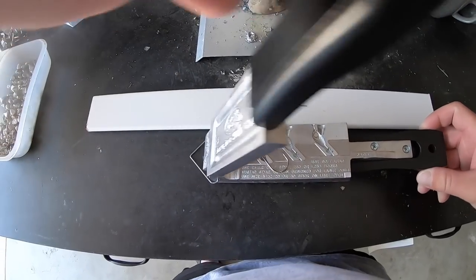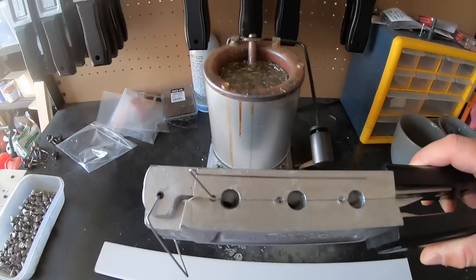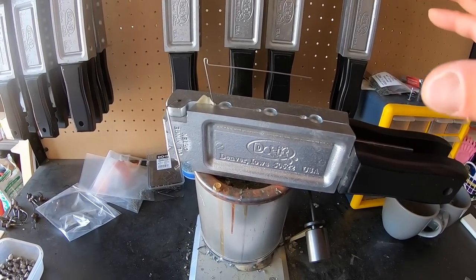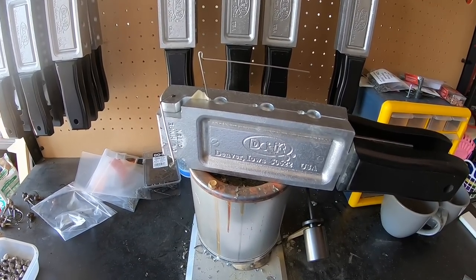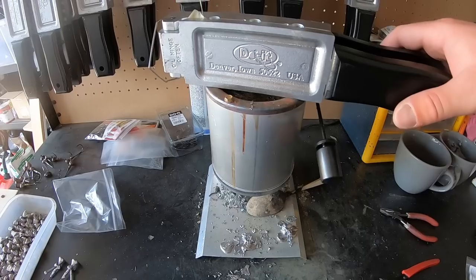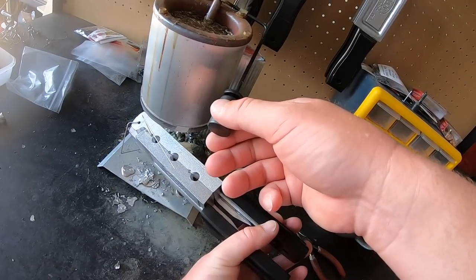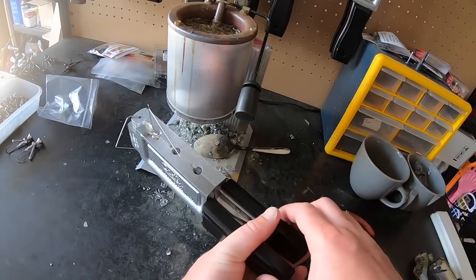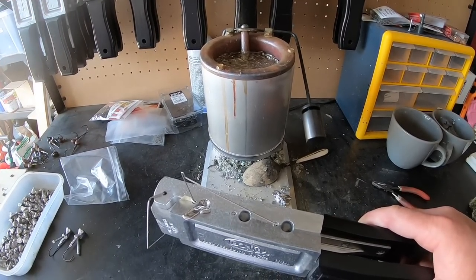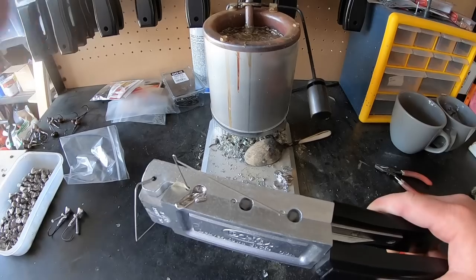I position the mold straight over the top of the lead pot so the wire form, hook, and mold get nice and hot for a smooth pour. Once the mold is hot, I pull it off and cant the mold slightly, opening it up to let the lead flow in. You can often tell if it's a good pour by how much lead actually goes in.